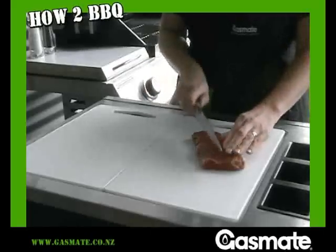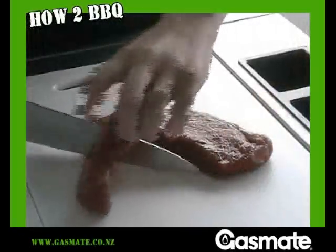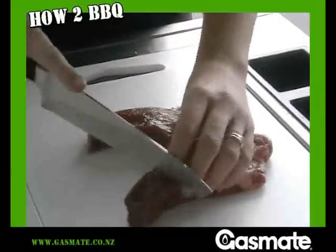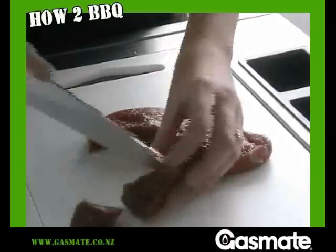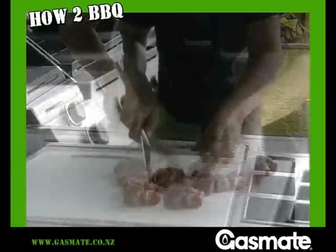For the kebabs I'm using rump steak. Your meat should be a bright red colour with minimal white fat. Try cubing the meat yourself. Uniform size and thickness means even cooking. If you're using a cheaper cut of meat, marinate separately to tenderise and add flavour.